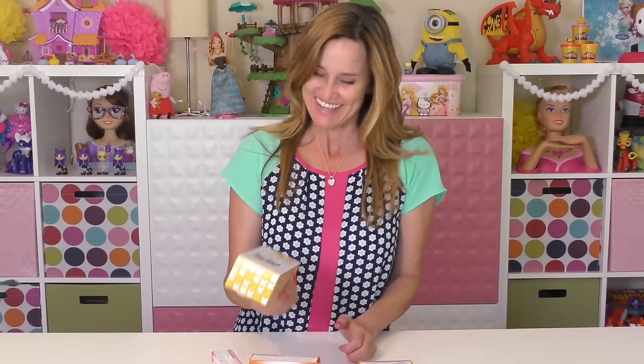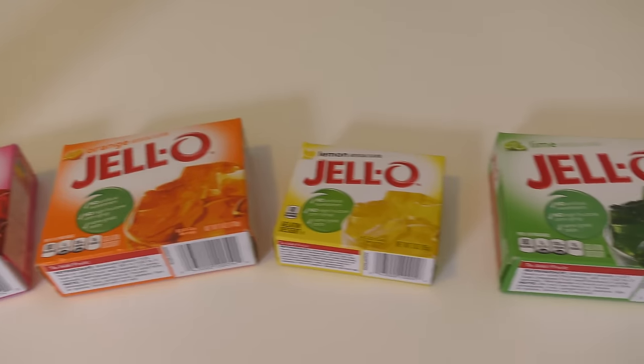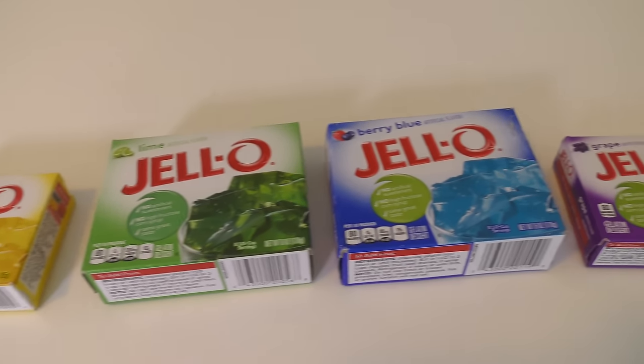Hey guys, welcome back to DCTC. On today's episode I'm going to show you how to make rainbow jello worms using straws, gelatin, and six different colors of jello.